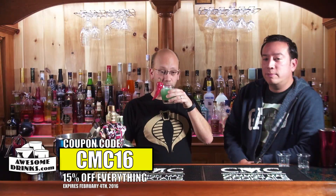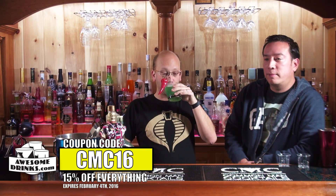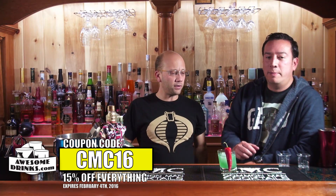You can get these crooked cocktail glasses — leaning little balls — at awesomedrakes.com. And it's good. It's refreshing. I had a coupon code: CMC16 for 15% off until February 4th or something. Awesomedrakes.com.